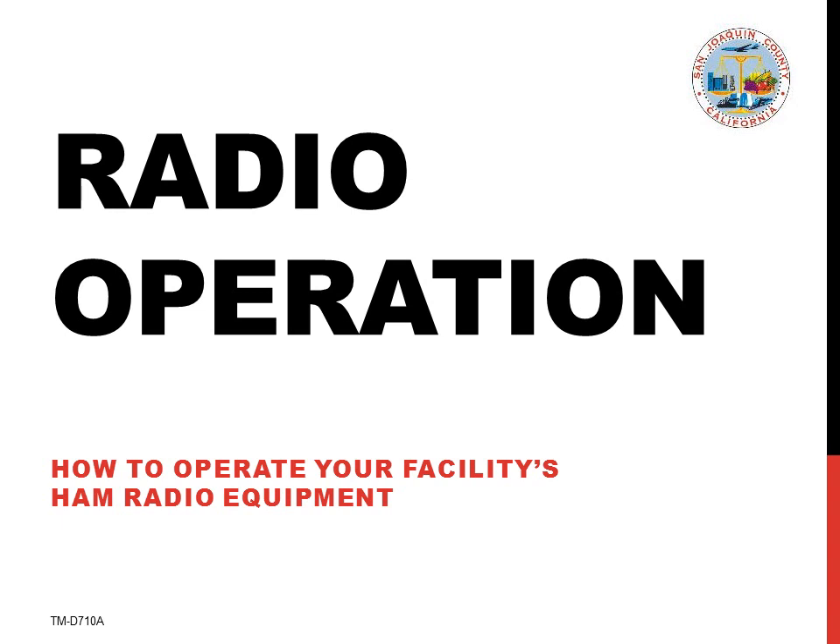Welcome to this radio operation course. Its purpose is to teach you how to operate the amateur radio equipment that you will be using at your health care facility. This course takes less than 11 minutes to complete and is intended for both pre-need and just-in-time radio training.